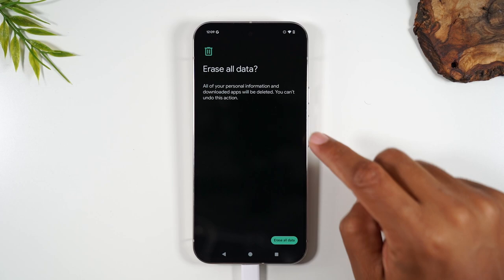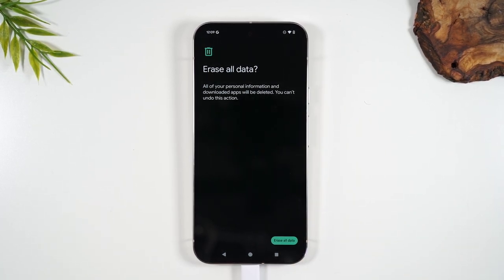This is the very last step. If you've come this far, just know that once you hit this button, you cannot go back. Once you trigger the restart, you cannot get that data back.